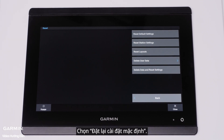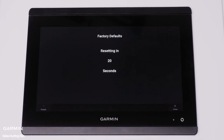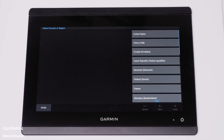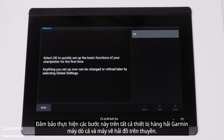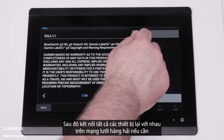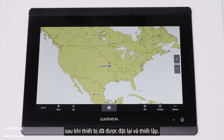Select Reset default settings, then select Yes. The device reset may take an extended period of time. Select I agree. Now run through the quick setup steps of the chart plotter. Make sure to perform these steps on all Garmin marine fish finders and chart plotters on the boat. Then connect all devices back together on the marine network if needed after devices have been reset and set up.